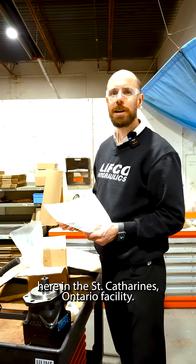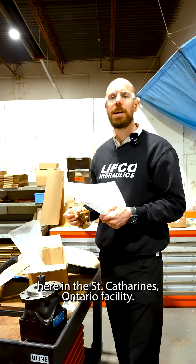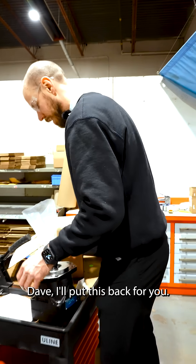We're in the shipping department here in the St. Catharines, Ontario facility. Dave, I'll put this back for you.